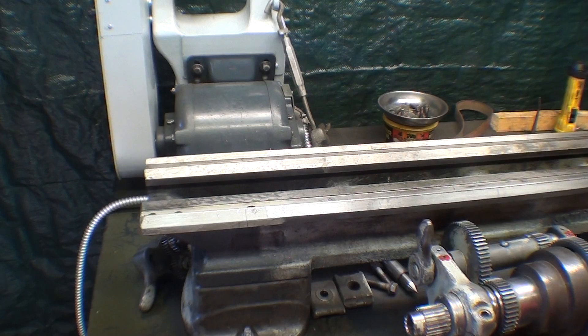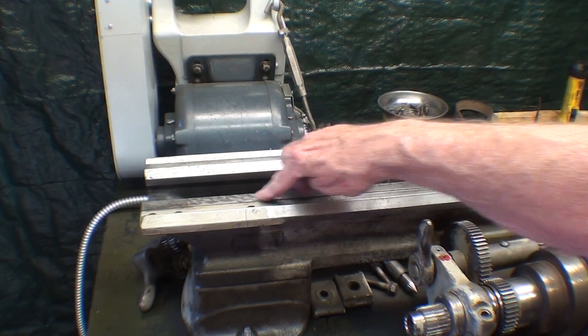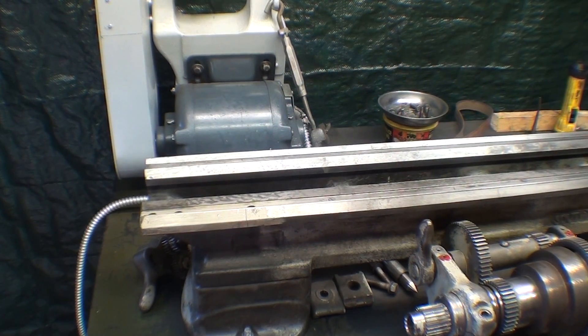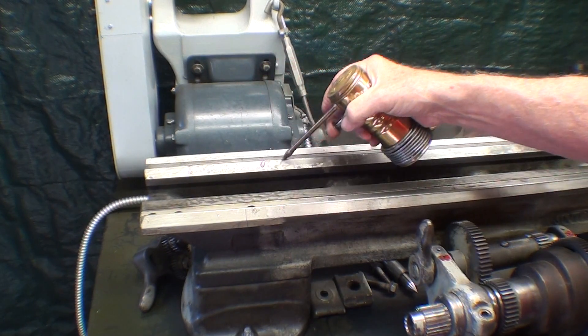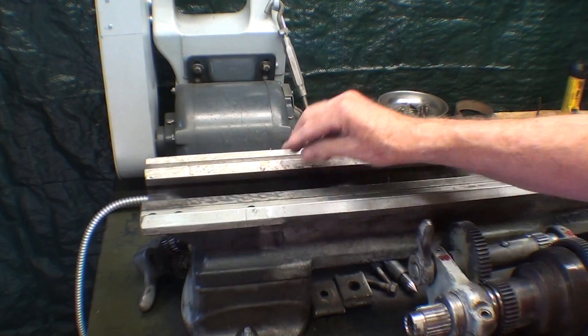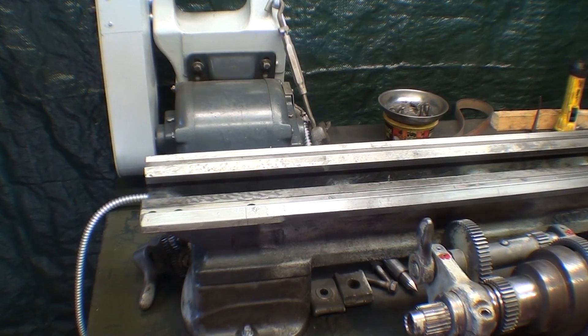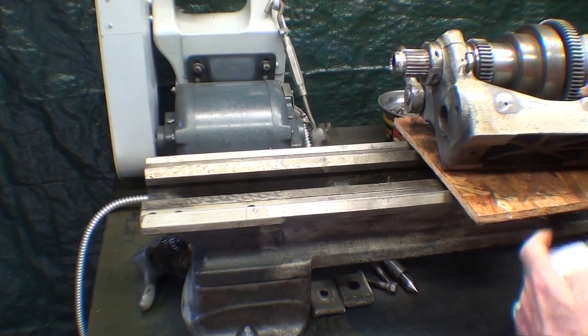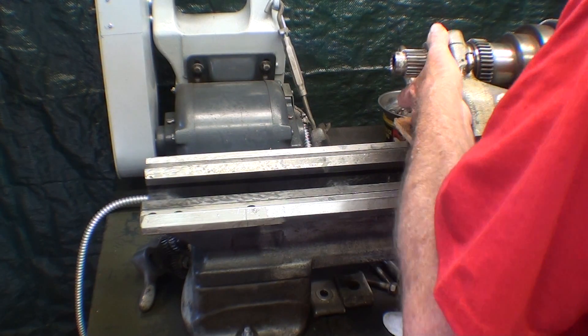And the headstock — or I should say the headstock — sits on this V-way and this flat way. So let me put a little bit of oil on that, and then rub it in. I just wiped the bottom of the headstock one final time with a clean rag, and I'm going to lay it gently in place. Like that.